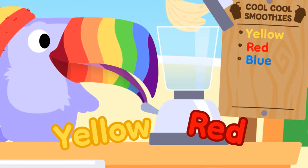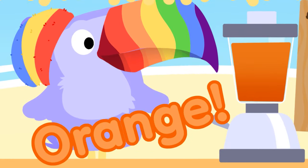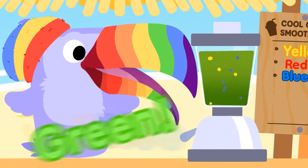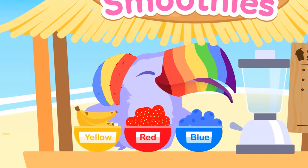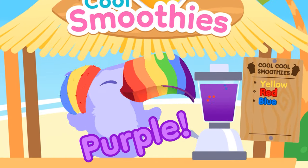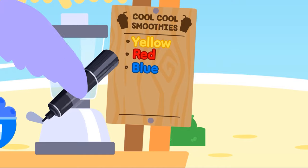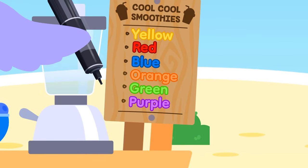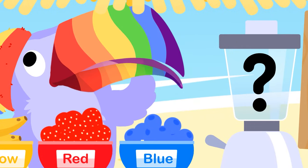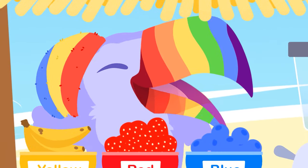First we tried mixing yellow and red, but this made an orange smoothie instead. Using my cool, cool smoothie machine, we found that yellow and blue make green. We didn't give up, we had a job to do — we found purple by mixing red and blue! Cool new colors can be made when we mix. Let's change my menu from three to six! Mix the colors, any two combined — what new colors will you find? Happy mixing everyone!